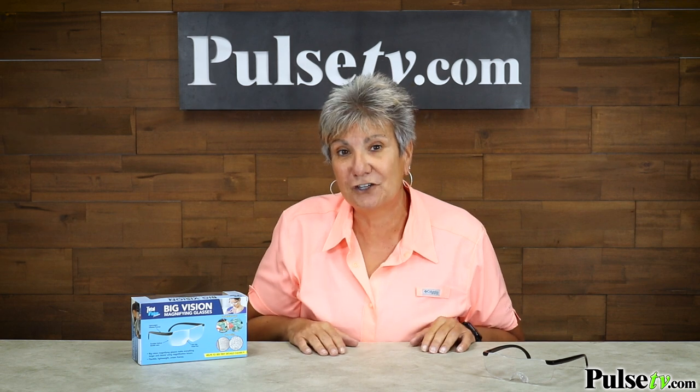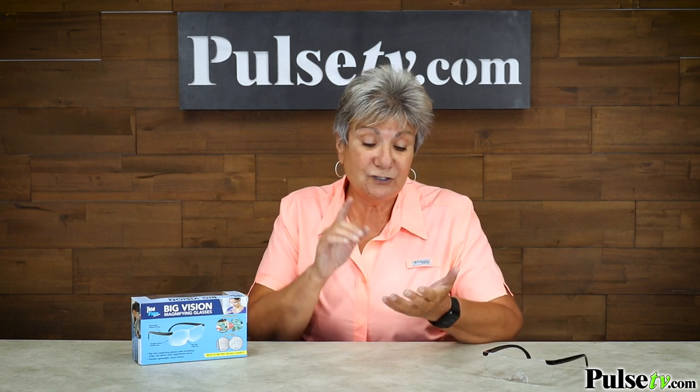Hey, it's Anissa, and today we have for you the Big Vision Magnifying Glasses. Boy, do I wish I had these years ago. These are not only going to reduce eye strain, they're going to work better than readers. Let's take a look how.